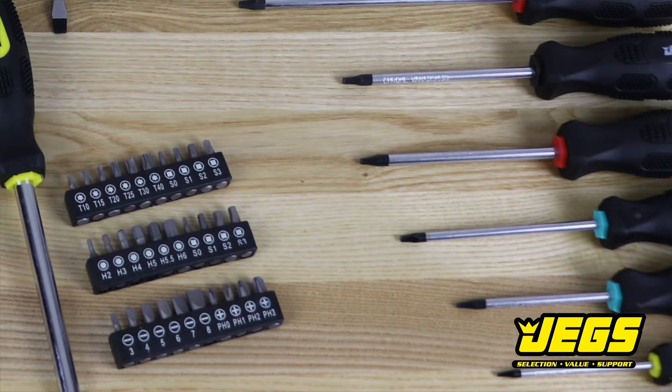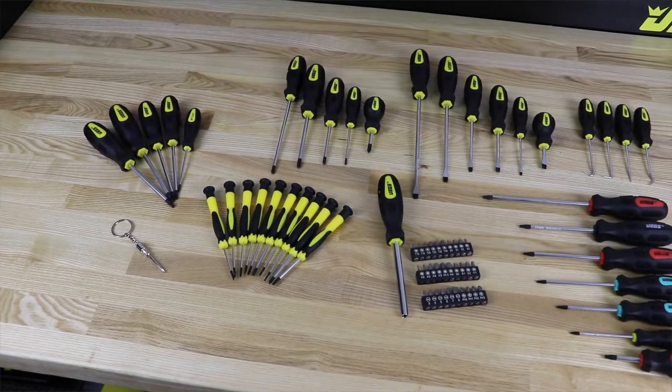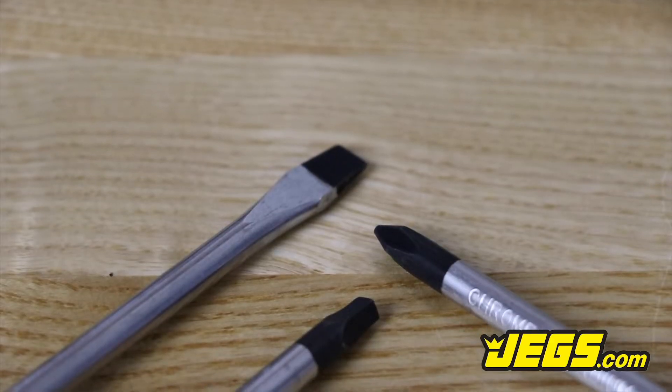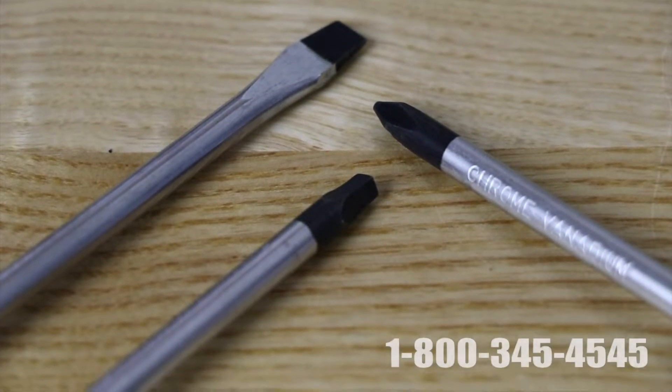Each screwdriver set comes complete with assorted power bits. Racers at all levels — weekend warriors and outlaws to our own in-house team — JEGS drivers rely on JEGS to get the tools they need and the results they want.